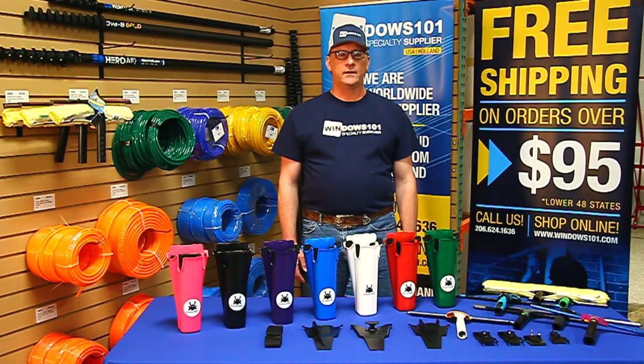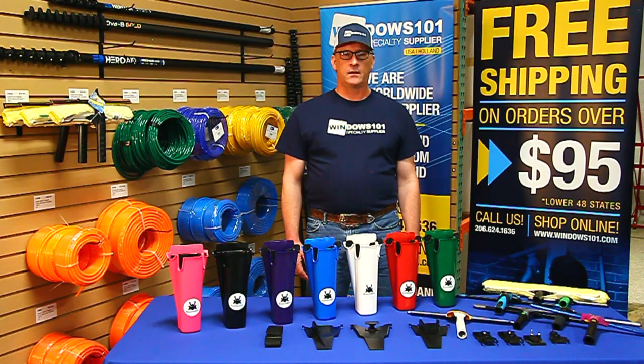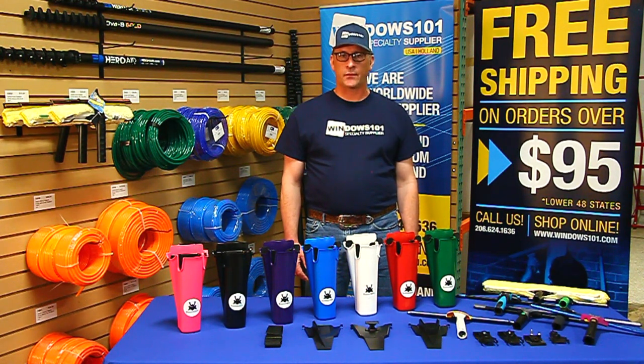Hi, Dan here for Windows 101. Today we're taking a look at the Samurai Bucket on a Belt. This is the latest innovation in buckets on a belt. If you're just starting out or if you're looking to upgrade, this is going to be a great choice for you. The Samurai Bucket on a Belt was designed by a window cleaner to help you keep your tools organized, to help the flow of your work and make your job a little bit easier.